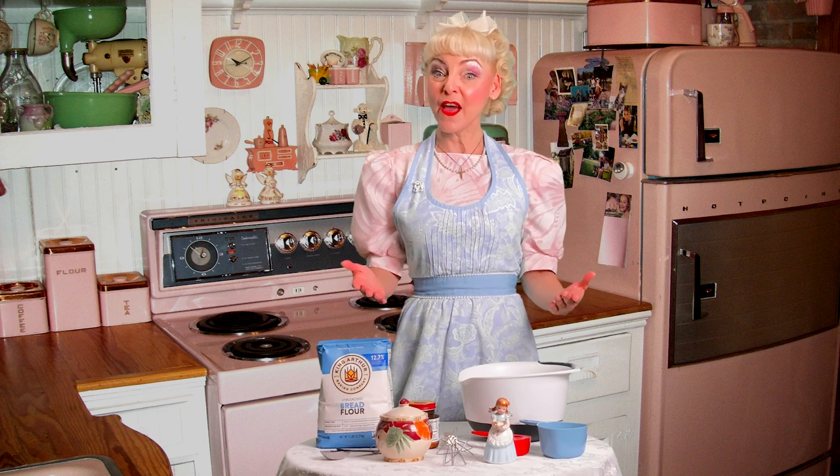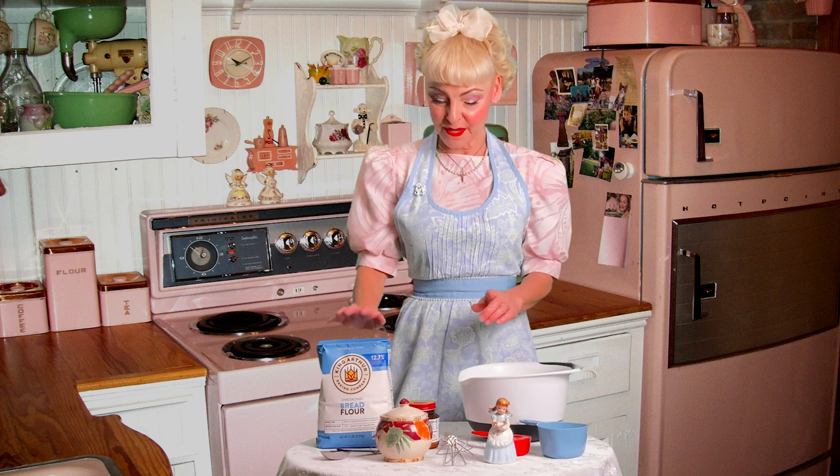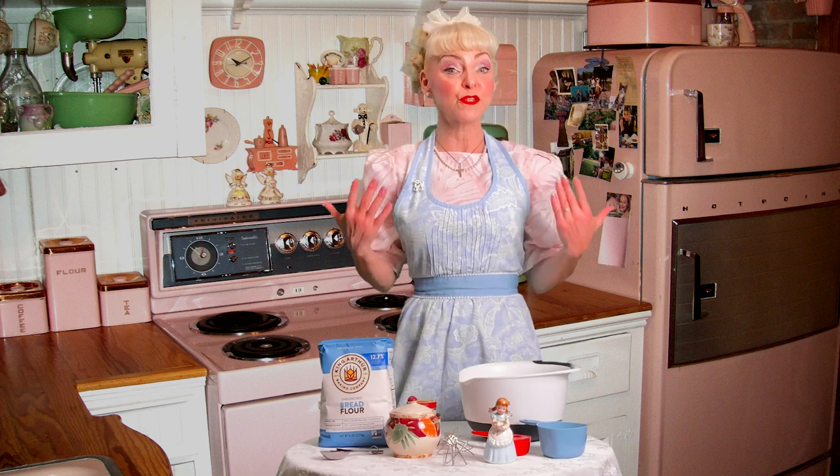So let's start. You don't need a lot of ingredients, but the ingredients that you do need are important. This here is bread flour, Fleischmann's active yeast, some sugar, and some water. The first part of making this bread is to do what's called proofing — proofing means you activate the yeast.